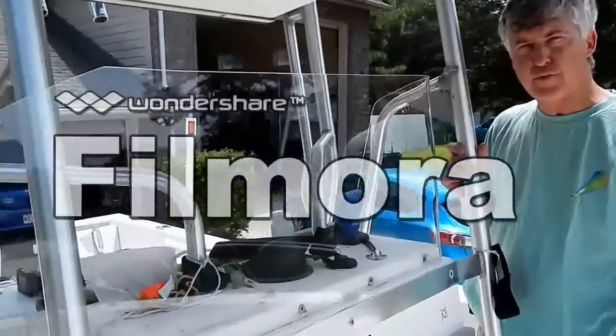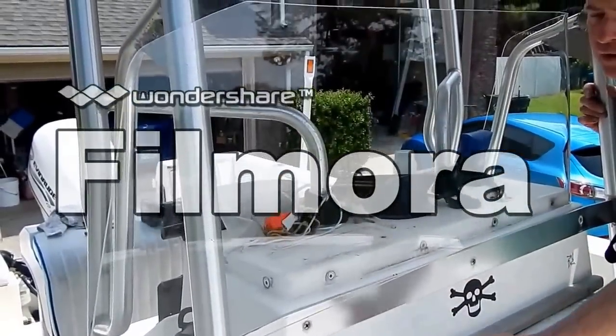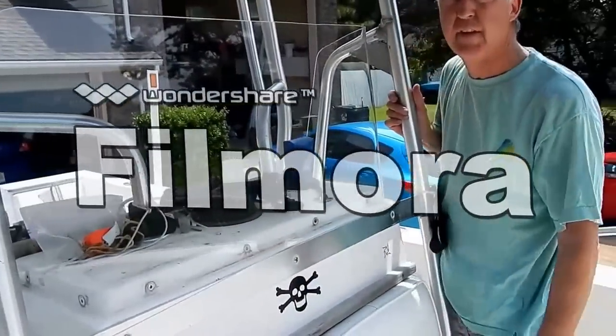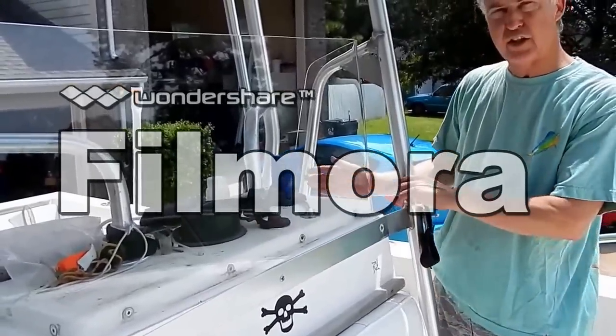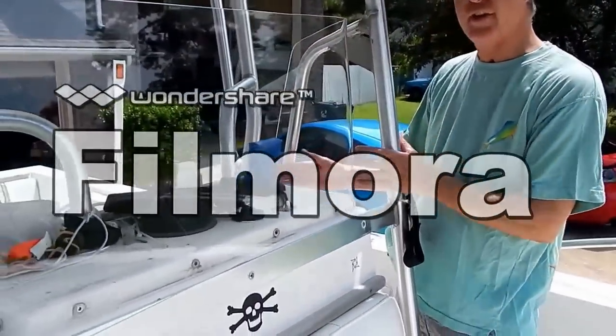The other corner is going to be a little bit more difficult because there's a tower in the way. If the tower wasn't there it would be a lot easier, but I've got a tower here, so I'm going to take this side loose and start on that side and bring it around to this side.